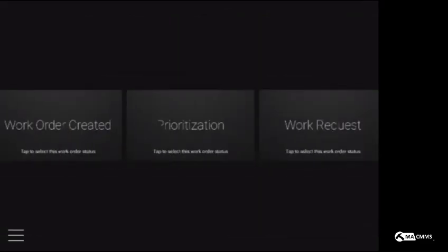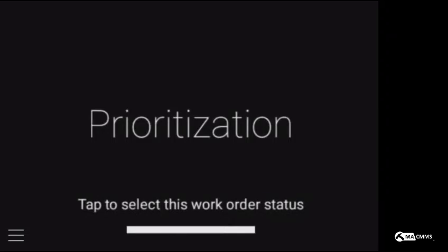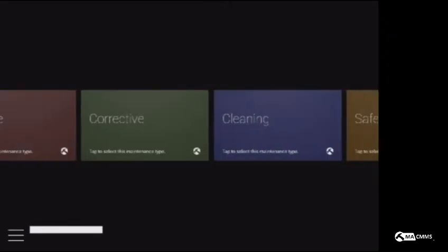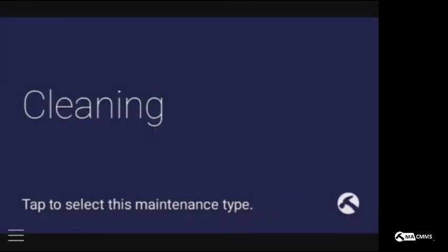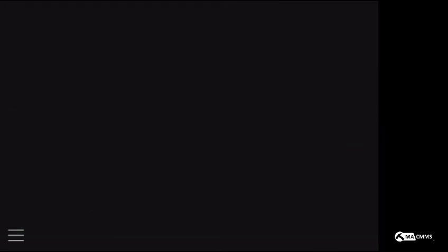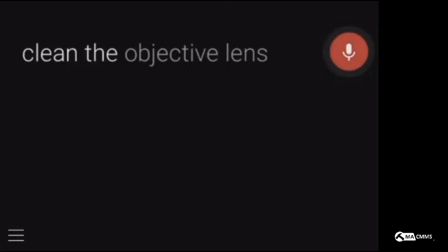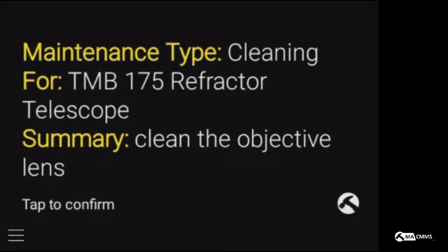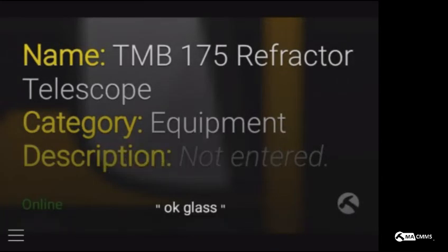Holding two fingers down I can see all the different types of work requests I can make. In this case I'll just go for a simple work request. Now I'm going to look at all the different types of maintenance I have available to me — in this case I want cleaning. Next I'll describe the work that needs to get done: clean the objective lens. Perfect. Now you see the work request — the summary of the work that needs to get done, in this case clean the objective lens. I'll just tap to confirm that.